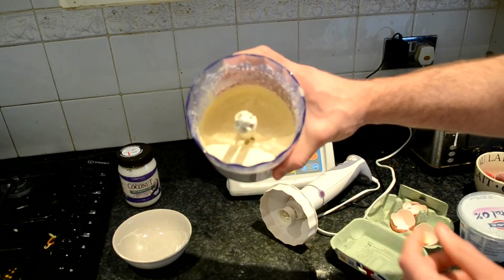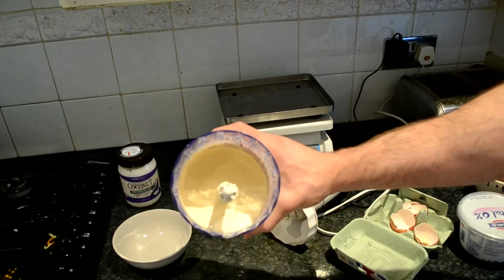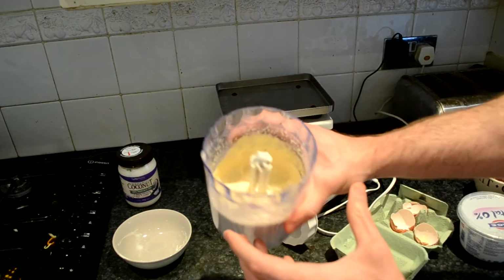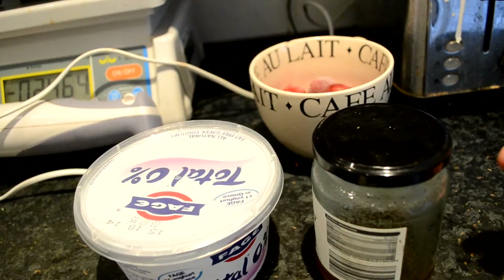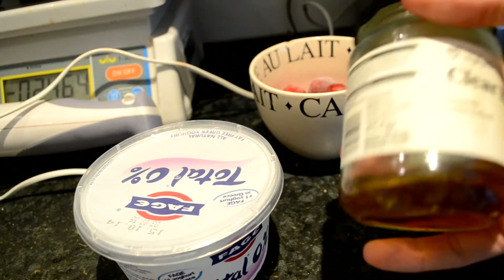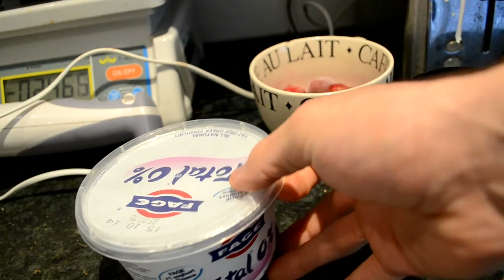That's some serious batter there — that's done, that is your mixture. You can add some vanilla extract in here but I actually use vanilla protein so no need. You can top it with whatever you want. I'm going for honey — about ten grams actually.